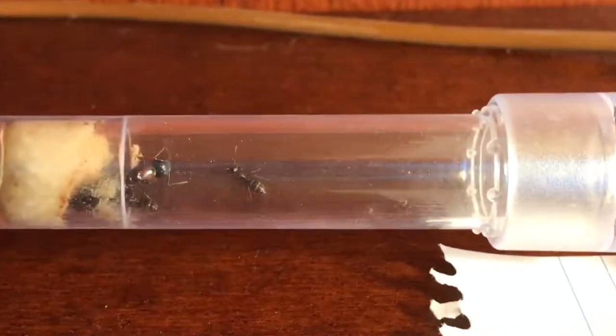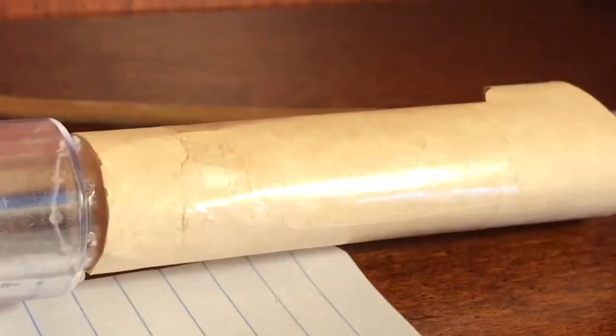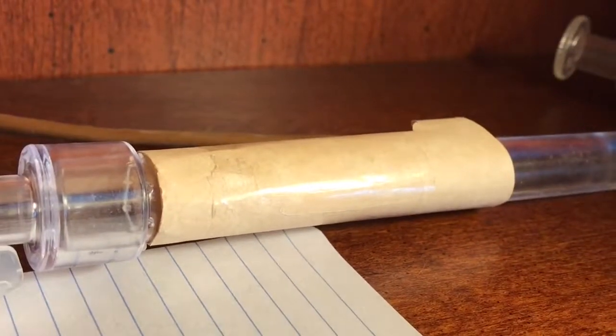Here I have it shown a little bit better. There's the lamp right there so that the tube they're currently in has a lot of light, which is going to make them uncomfortable. The one I want them to move into has a piece of paper covering it, so it lures them in.